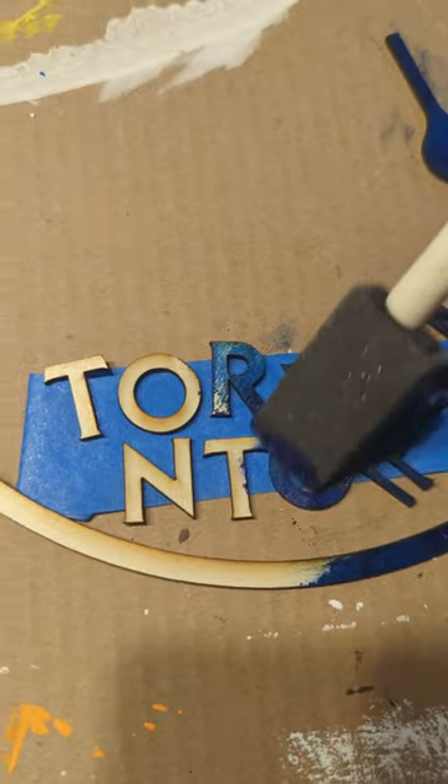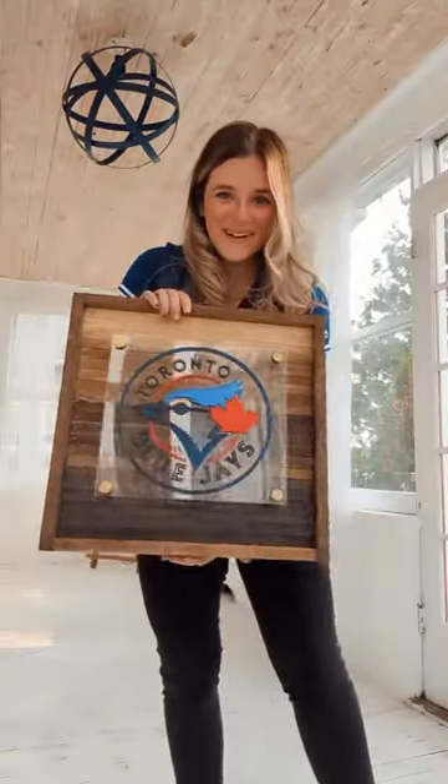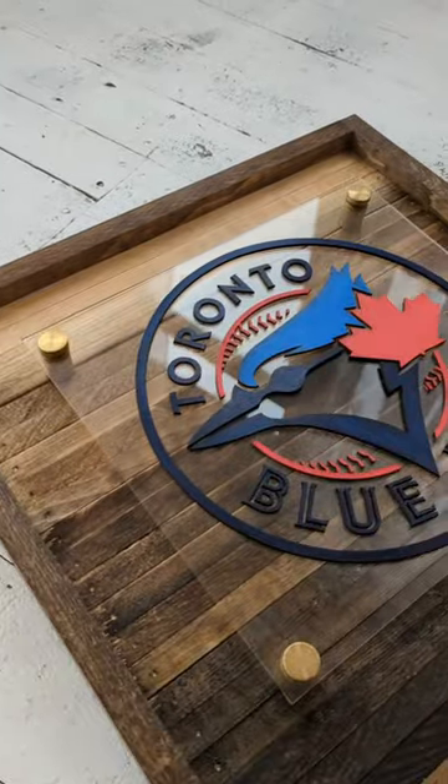I painted the logo, added some spacers for the acrylic overlay, and here you have it! A beautiful modern Blue Jays logo made with Ryobi tools. Do you like it?